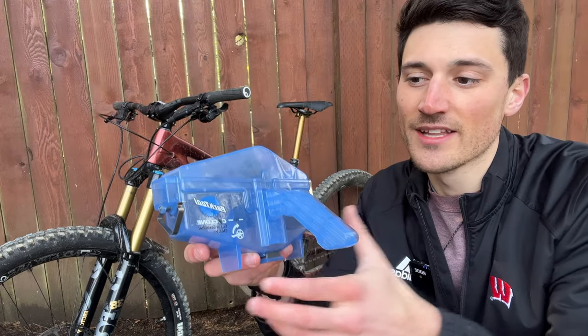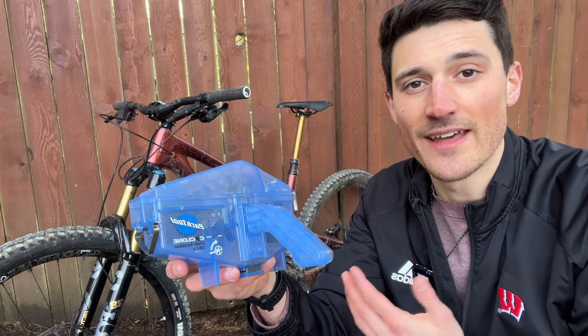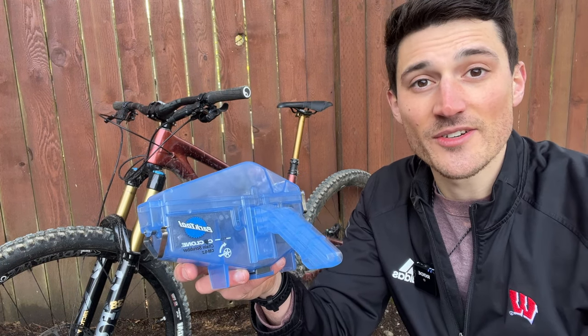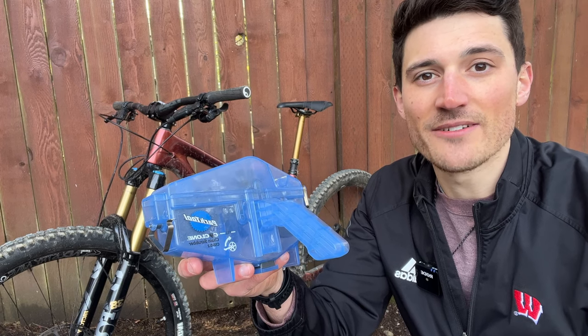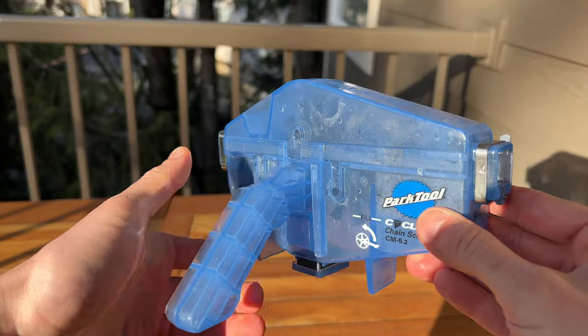The chain scrubber costs thirty dollars and it's a worthy investment for anybody that has a bike. I'm going to show you how to use this to clean your chain and then how to lube your chain to get back out on the trails.